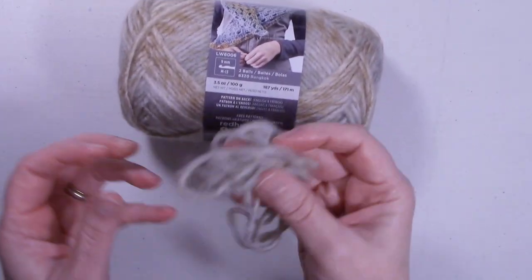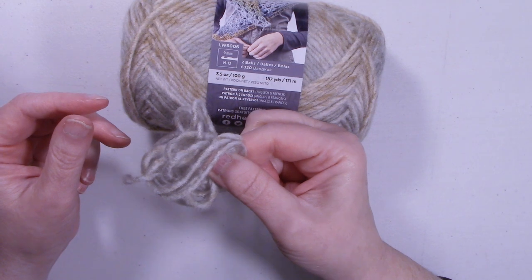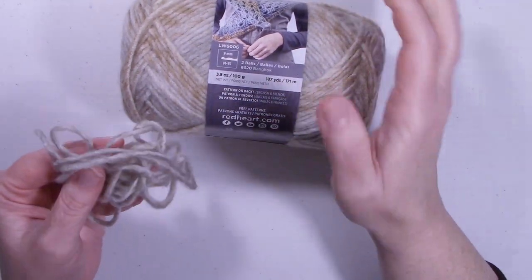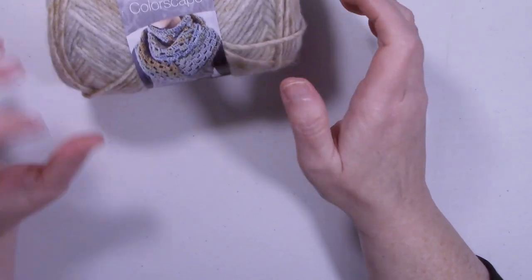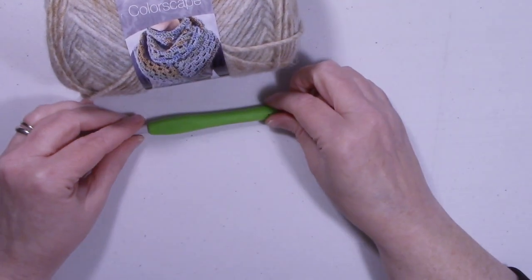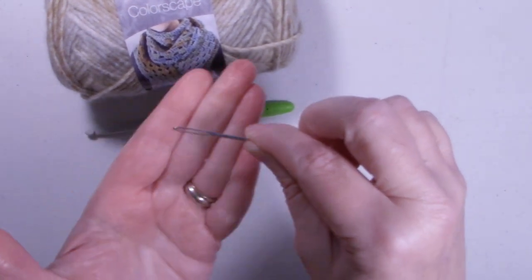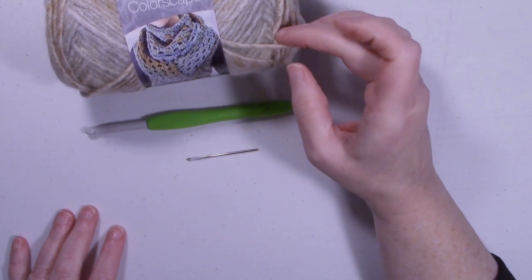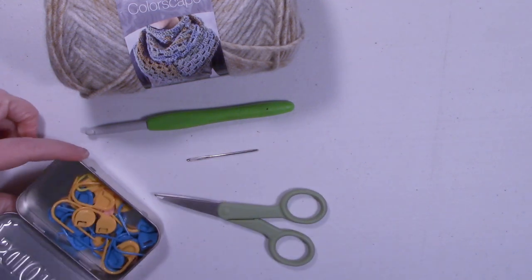I did the plus size and that's all the yarn I had left. So if you are a looser crocheter, you're definitely going to want that 8th ball. Even if you do the miss size, you might want to have that 8th ball just to be certain you don't run out of yarn. For the hook size, I used a K hook, 6.5 millimeter. You're also going to need a yarn needle with a large enough eye — this yarn is a little thicker than the average medium 4. A pair of scissors and some stitch markers on hand as well.